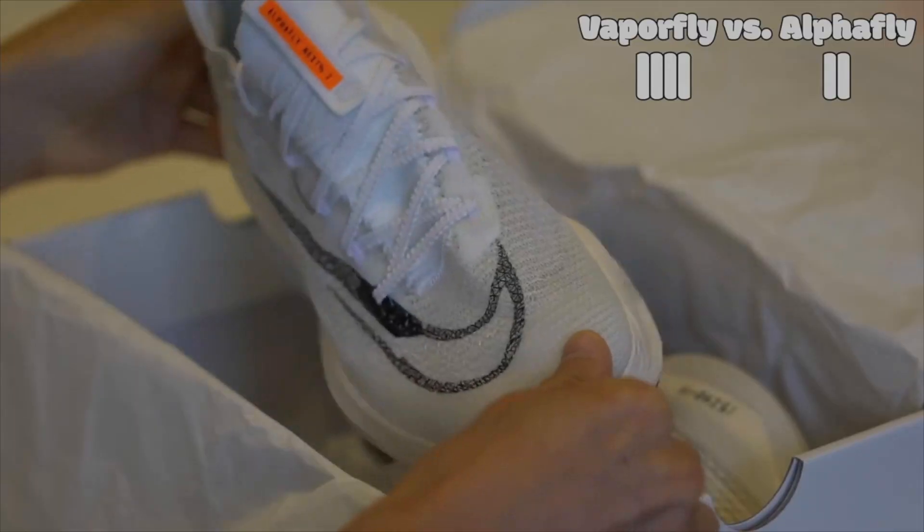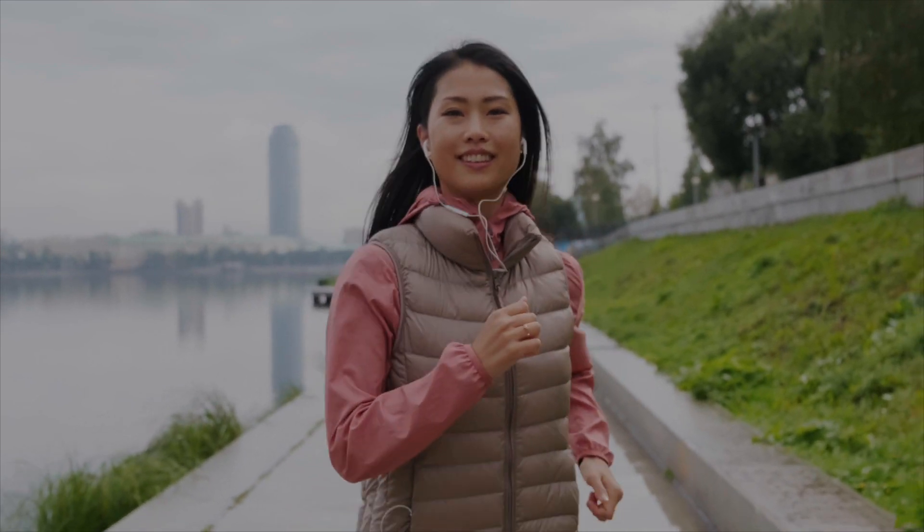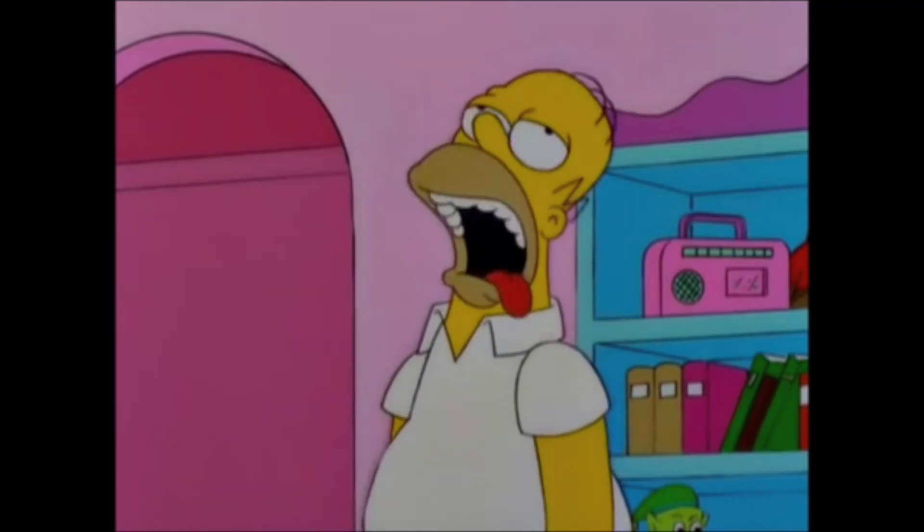What's up my fellow runners. When we are running, we often think about the essentials: the right shoes, the socks that match those shoes, the perfect playlist, and of course not to forget that post-meal snack.